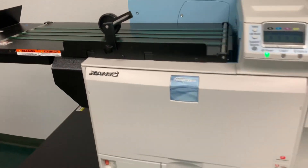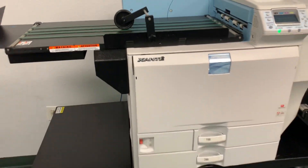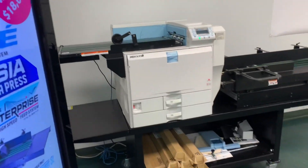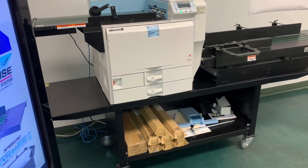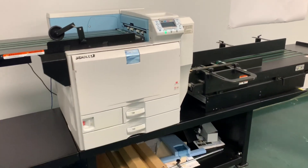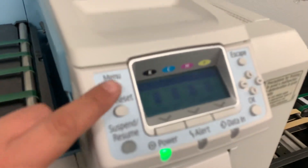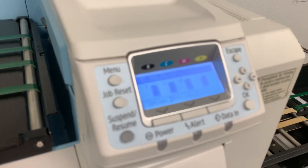This machine is $18,000 new and comes with extra supplies, with the printer opened and tested with free packaging for shipping. This is the world's best digital color envelope printer and it allows you to print on a wide variety of media in a wider range of sheets.